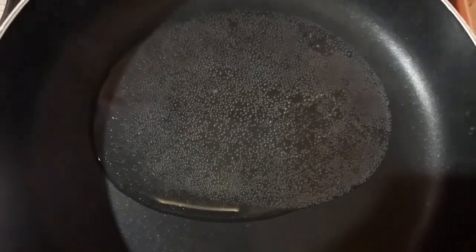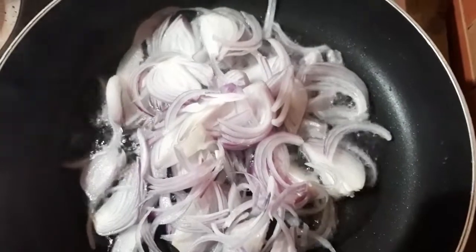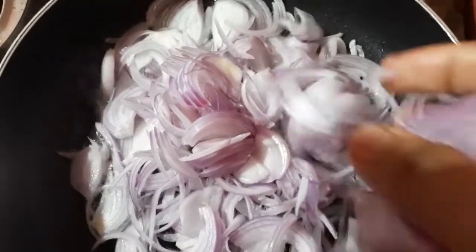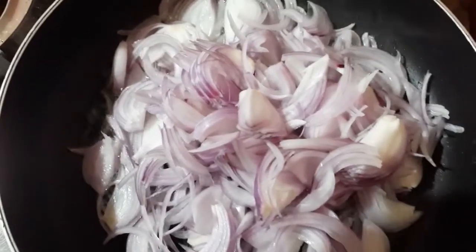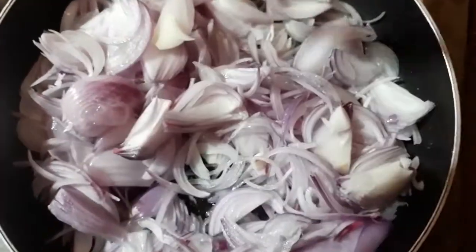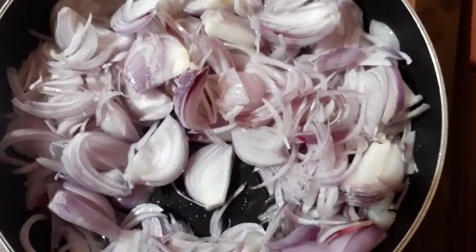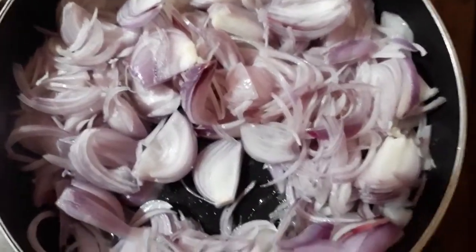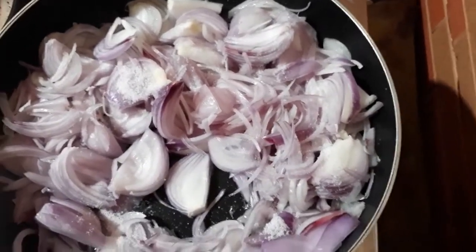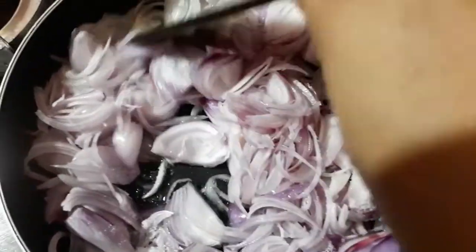I am going to place the pan in the middle of the pot.